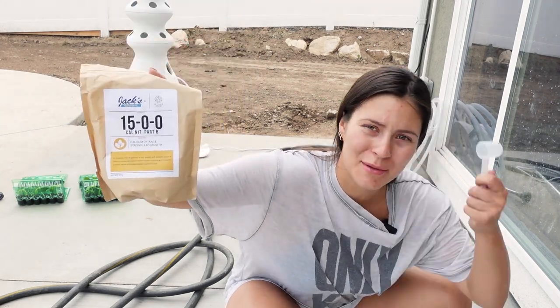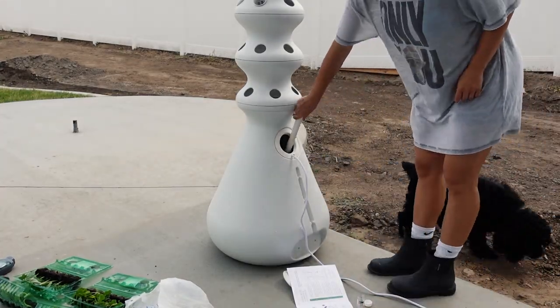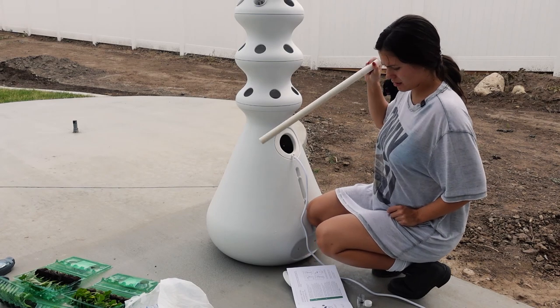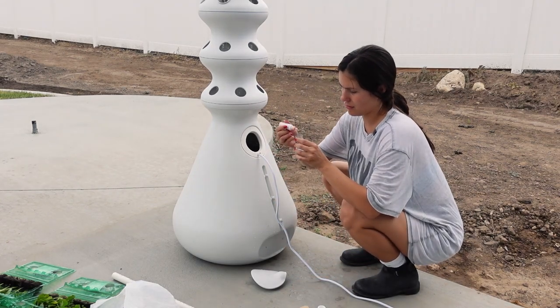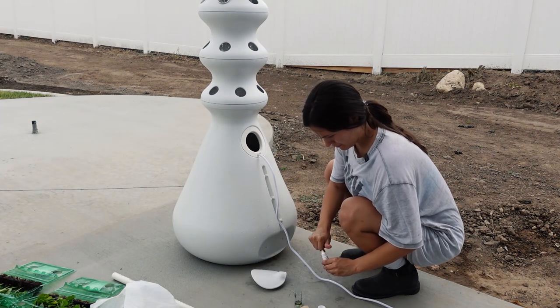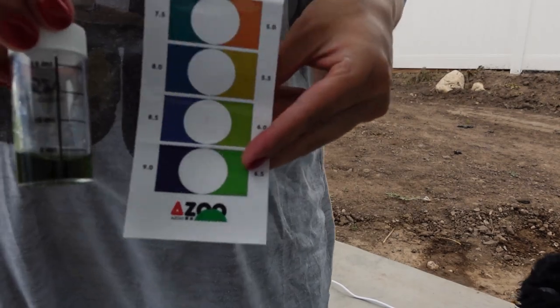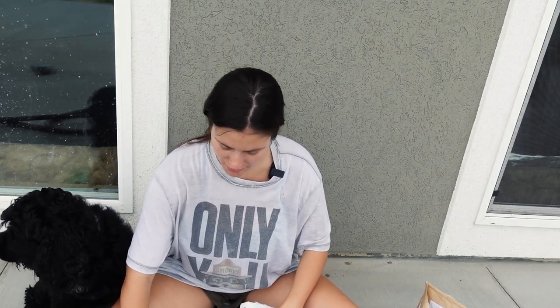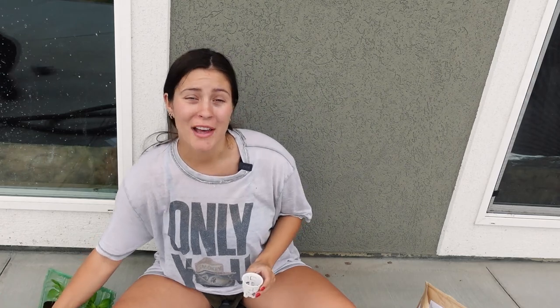Now we add four scoops with the tablespoon scoop of nutrient B, then mix. They have these little cups that I put the seedlings in. The seedlings come like this and you put them in these little cups and then just slide them in. That's what I'm going to do.